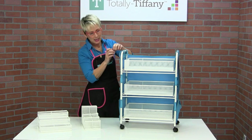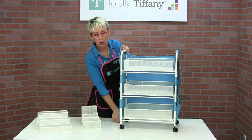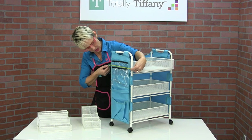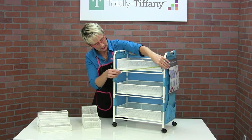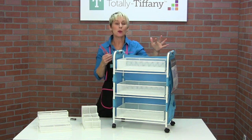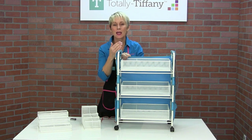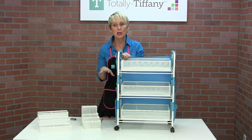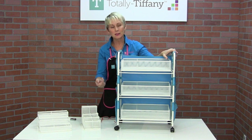Let's talk about dimensions. The cart from the floor to the top of the bar is 25 inches tall. It is 10 inches deep, and measuring across the front, it is 18 inches wide. The most important thing for me is that it is only 25 inches high, and the beautiful thing about that is it's going to roll under your desk or under your work table. Most workspaces are about 30 inches tall, so you're going to be able to just roll it right under your work table or desk and pull it out when you need it.